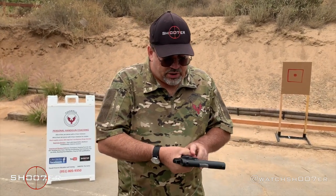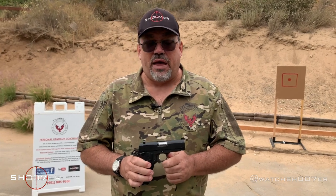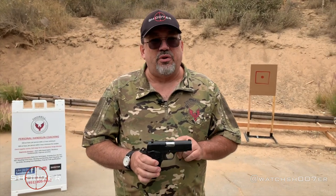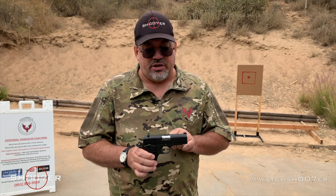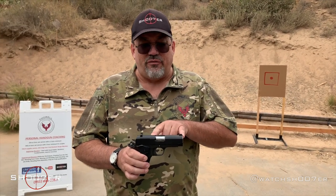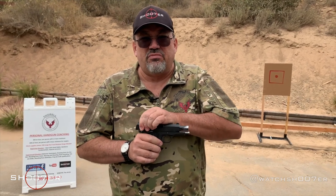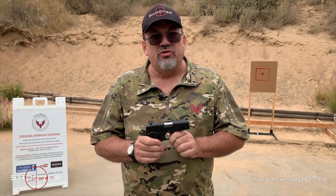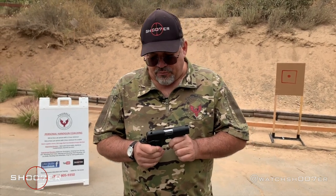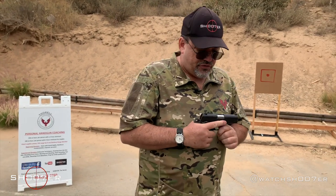With limp wristing, you're going to find that this is a phenomenon that's very common with compact guns. Some of that reason is because it is a compact gun — you have less length of travel when the slide reciprocates back and forth. Because of that, you've got to be very careful to lock out your wrist. One of the things we like to advise is, for starters...